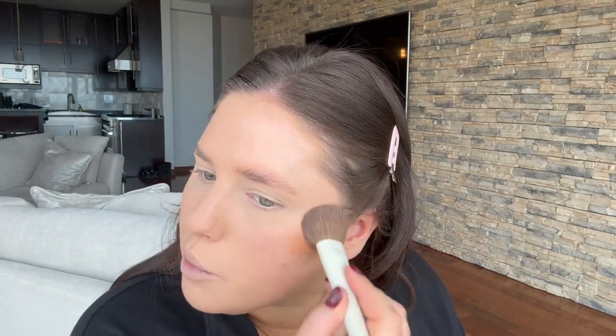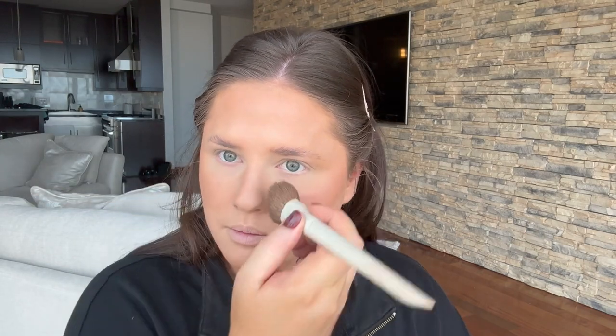Next is bronzer — I'm using the SAIE Cream Bronzer called Sun Melt in the shade Medium Bronze, with a brush from the Morphe Ariel brush set. I'm putting this on top of my cheekbones and not letting it go below, because that would drag my face down. With bronzer you want to hit the areas the sun would naturally hit if you were at the beach. I also take a tiny bit along the sides of my nose.